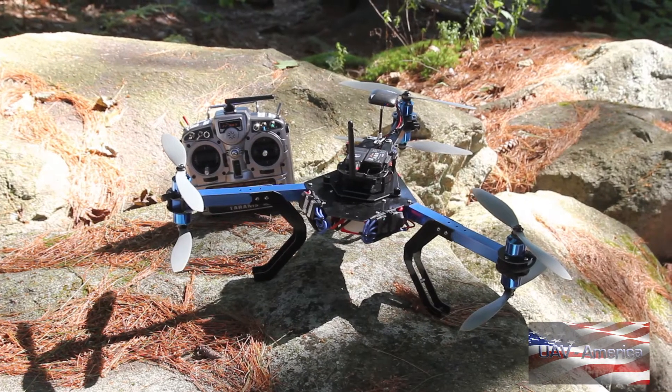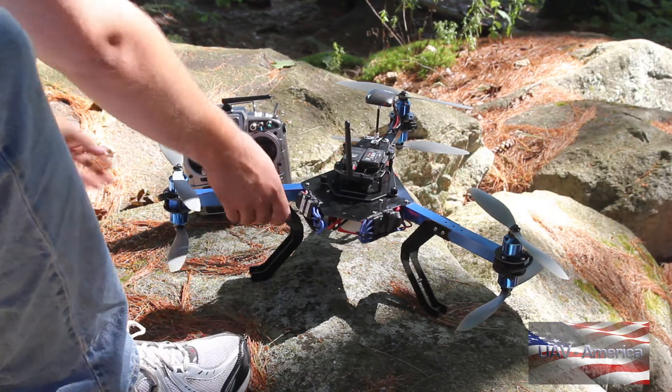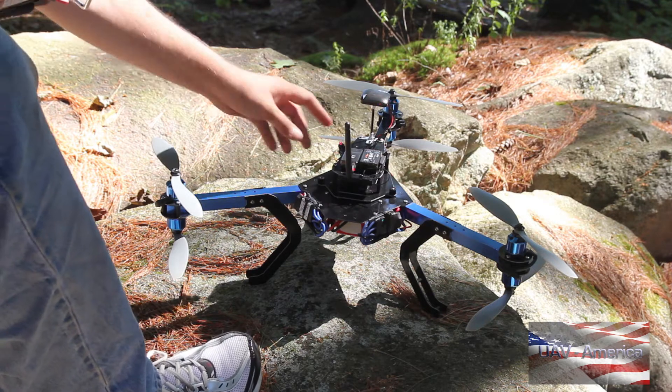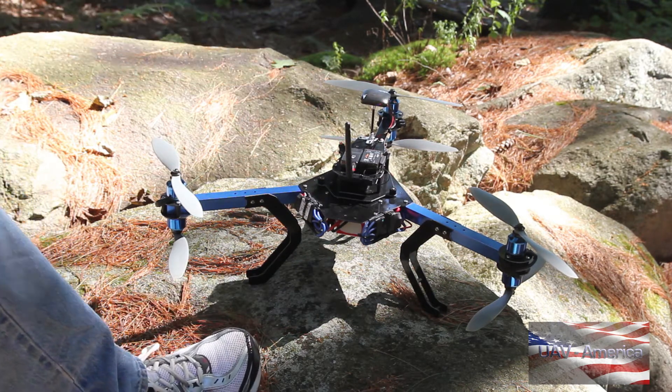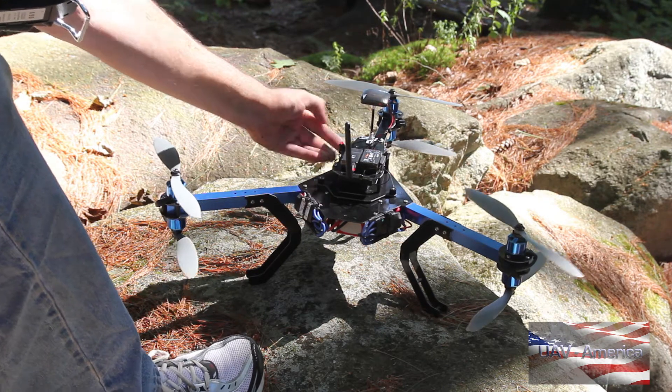This is Matt from UAV America. We're going to take a look at the 3DR Y6 here today. One of the cool things about this is it's so small — very tiny and easy to transport. The front arms fold up if you need them to, to make it even smaller. It's a relatively inexpensive machine.